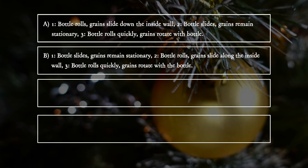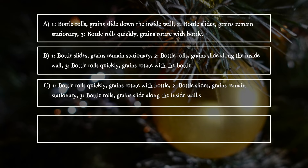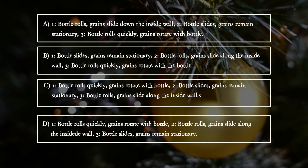B: One - bottle slides, grains remain stationary. Two - bottle rolls, grains slide along the inside wall. Three - bottle rolls quickly, grains rotate with the bottle. C: One - bottle rolls quickly, grains rotate with the bottle. Two - bottle slides, grains remain stationary. Three - bottle rolls, grains slide along the inside wall. D: One - bottle rolls quickly, grains rotate with bottle. Two - bottle rolls, grains slide along the inside wall. Three - bottle slides, grains remain stationary.